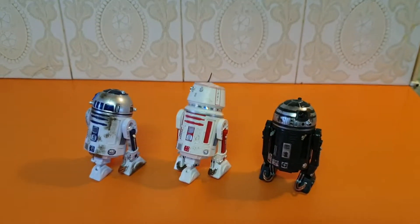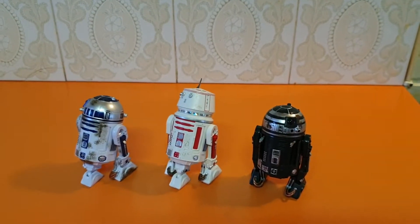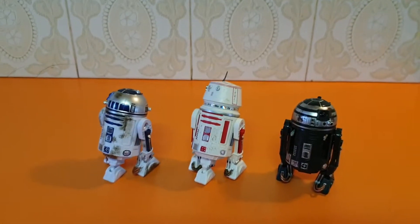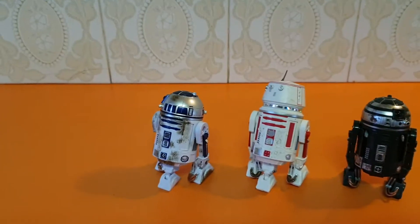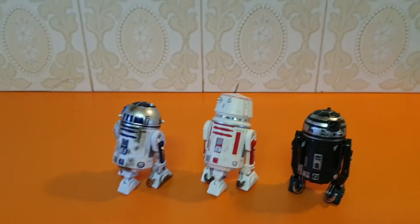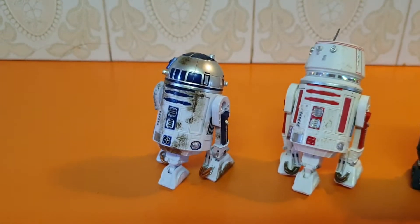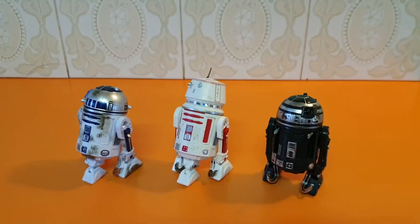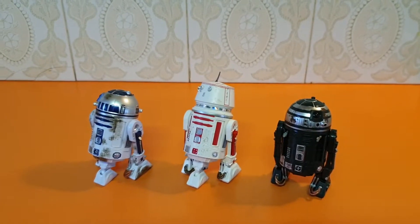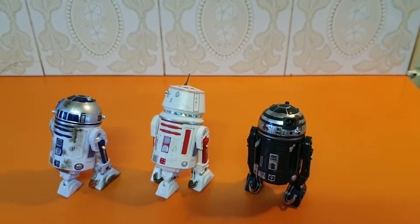G'day guys, Sci-Fi back again with another 6-inch Black Series video. Here we are — managed to pick up a very interesting pack. I was mainly looking for R2D2, but I found a three-pack called the Red Squadron Three-Pack Astromech Droids.